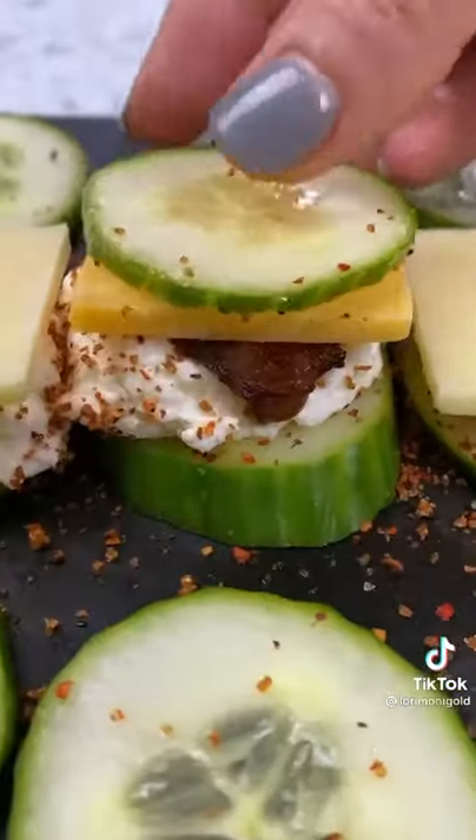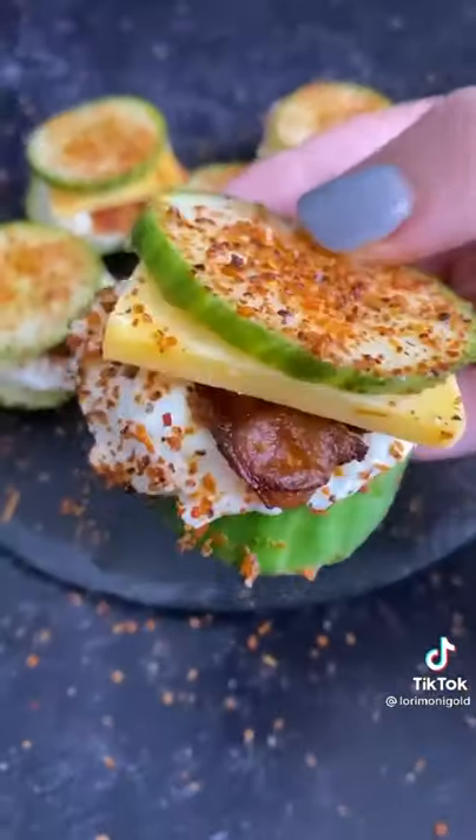Add on some whipped cream cheese, some bacon, a slice of cheese, and then you want to top them off with another cucumber and some tahini. Enjoy!